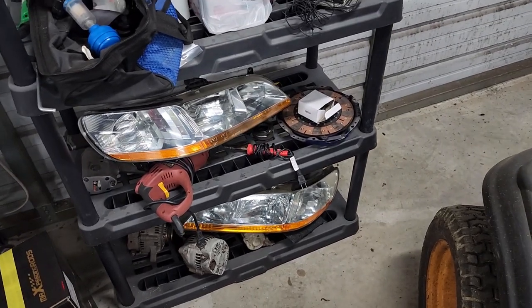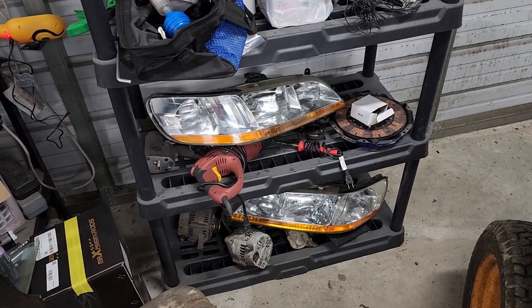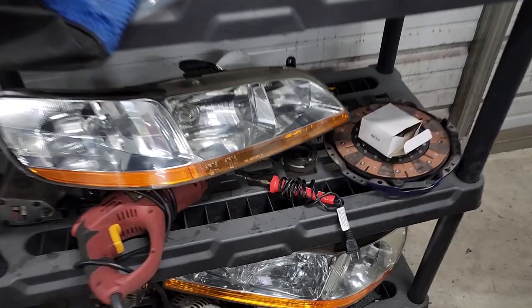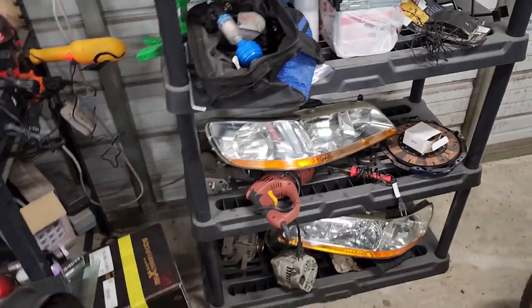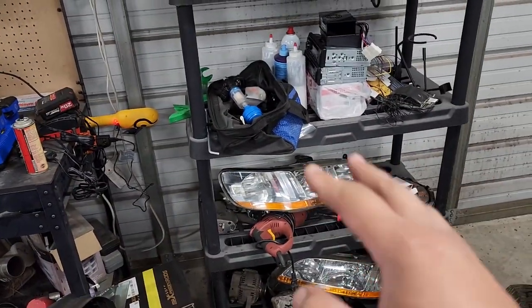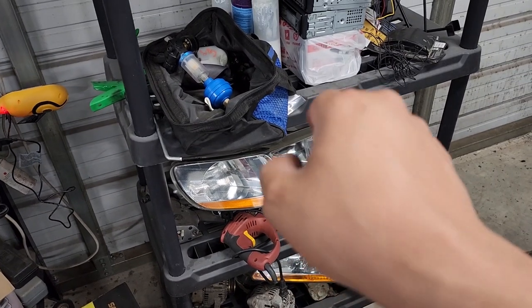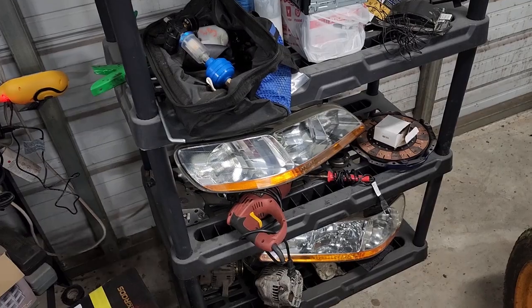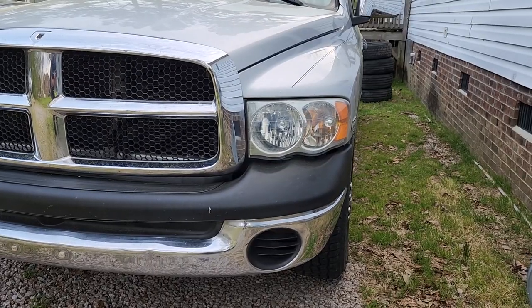I've got a fresh set sitting on a shelf for whenever we need them. One issue though — a stink bug had landed on the top headlight and left one spot. I may just sand it back down and respray it to get it perfect, especially since I have another set I'm clearing and my brother wants his cleared too. Other than that, the bottom one is beautiful, the top one looks good, and they're pretty much ready for the next project.